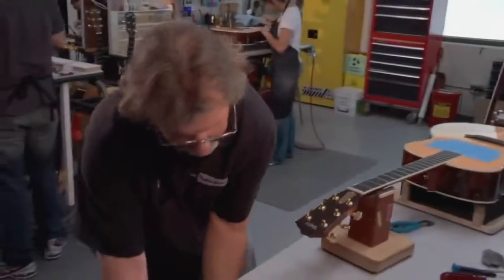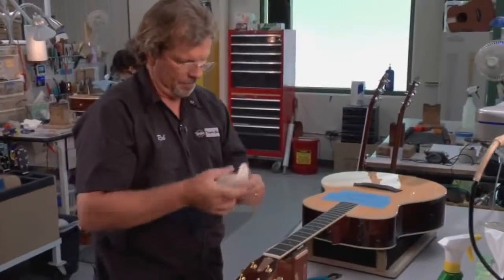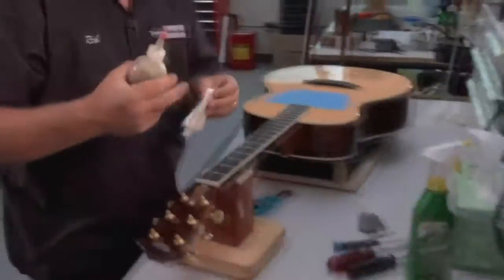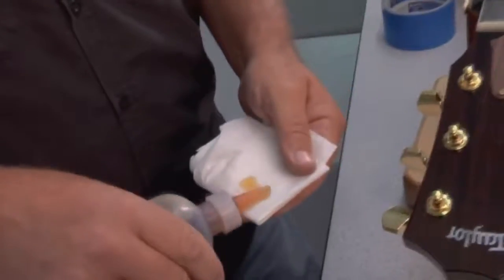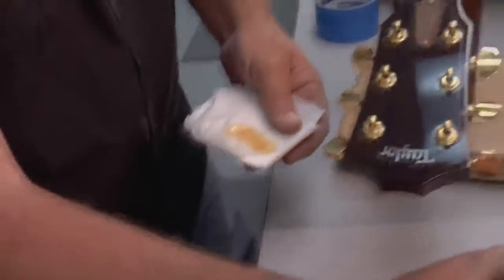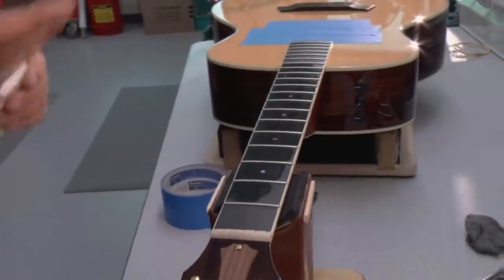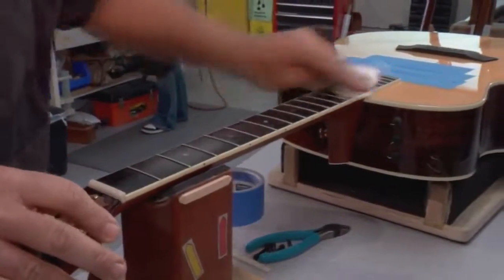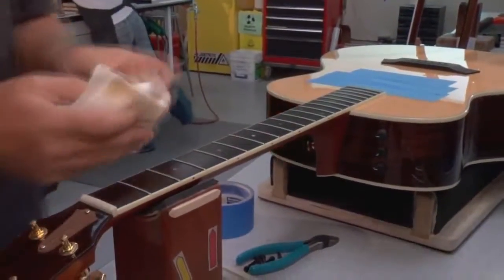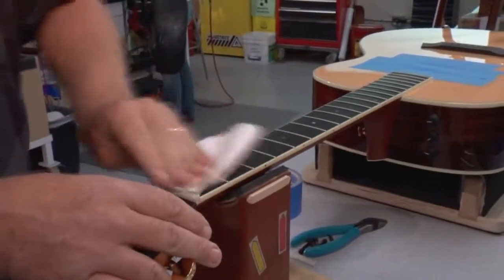We're going to grab a little paper towel here and fold it up into a nice little square. We have some linseed oil. You can use fretboard cleaner — a lot of companies on the market have one — but we use boiled linseed oil here at the factory. We're going to put a little bit on and blot it into the rag. I don't want it to be too saturated when I first put it on. You can see I'm putting it on the fingerboard, but it's not soaked — we're just applying it, all the way down the full length of the fingerboard. Then flip the rag over to the clean side, nice and dry, and we're going to buff off any excess. We don't leave it on there.